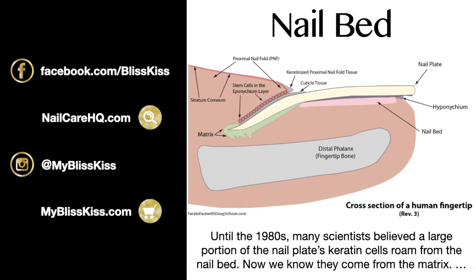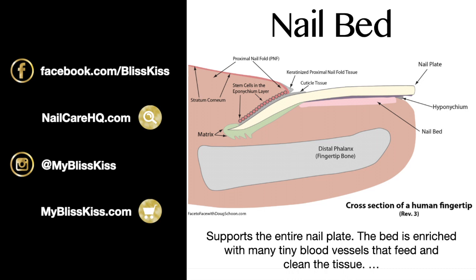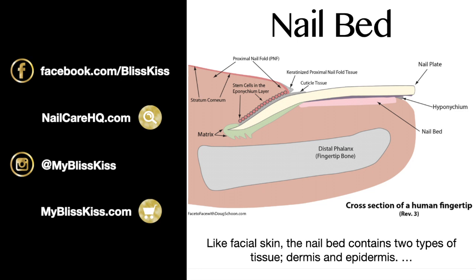What we now know is that keratin cells come from the matrix. The nail bed supports the entire nail plate and is enriched with many tiny blood vessels that feed and clean the tissue. If you've ever lost a fingernail, you know it's also filled with nerves and is incredibly painful. The whole purpose of the nail plate is to protect those fragile cells at the tip of your fingers, which are constantly in motion.